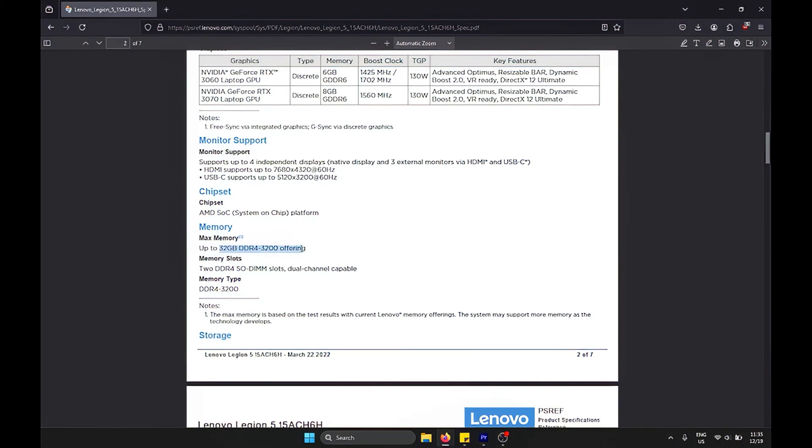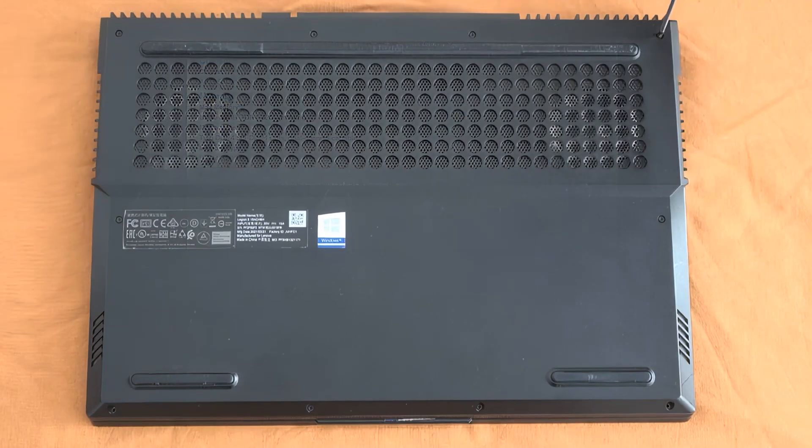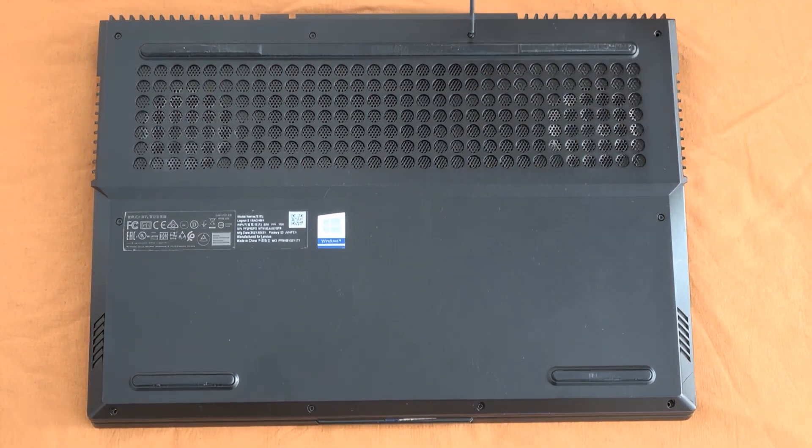For example, we can check the memory settings as well as the storage. Then we need to unscrew all the bolts. Be careful when opening the laptop because some of the bolts are smaller than the rest, and if you try to force longer bolts into small holes it might puncture or create bumps on the chassis. We're keeping them in a container so as not to lose them.